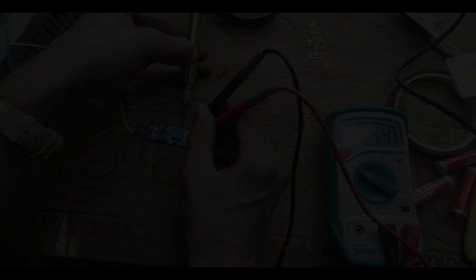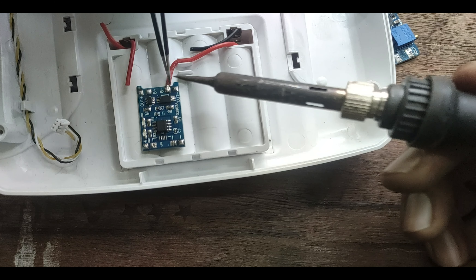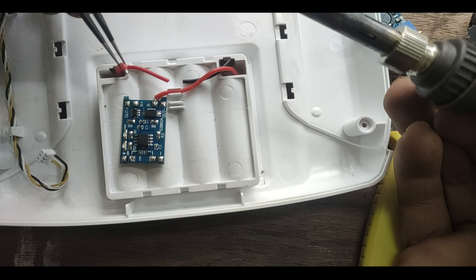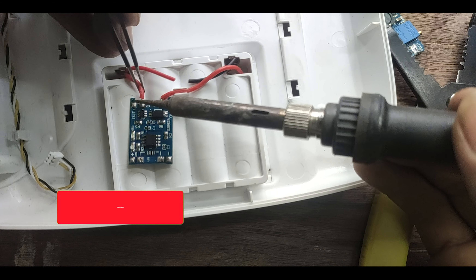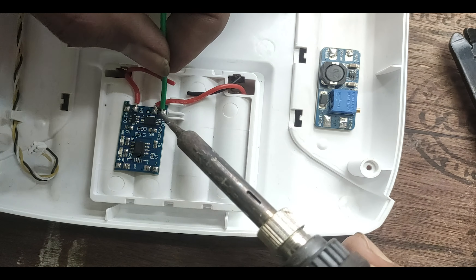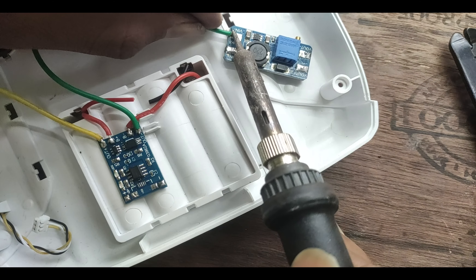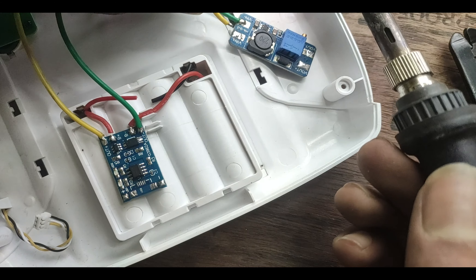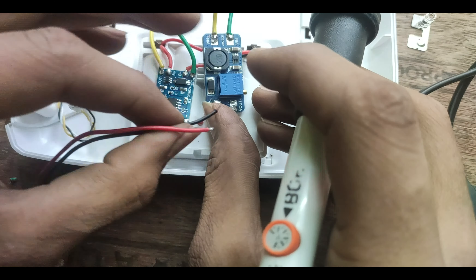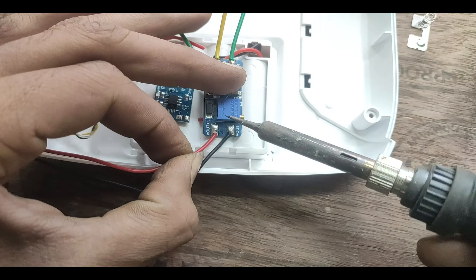After that, we can connect our battery to the lithium charge and protect module. Be sure you don't mix up the battery polarity — connect negative to B minus and positive to B plus terminals. To connect the boost converter I'm using some extension wires. Connect the Out minus of the TP4056 module to the boost converter's negative voltage input, and Out plus of the module to the positive voltage input terminal.